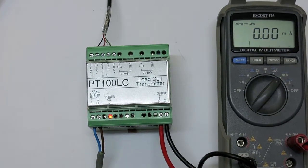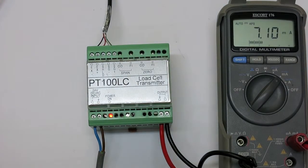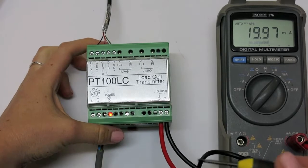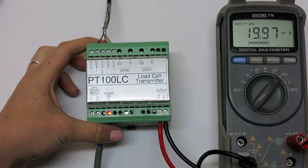Once zero calibration is complete, load the calibration weight onto the scale and use the span trim pots to adjust the value. We want the value to be 20 milliamps because that is our maximum output.